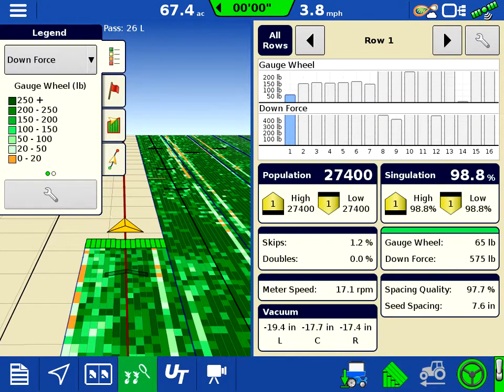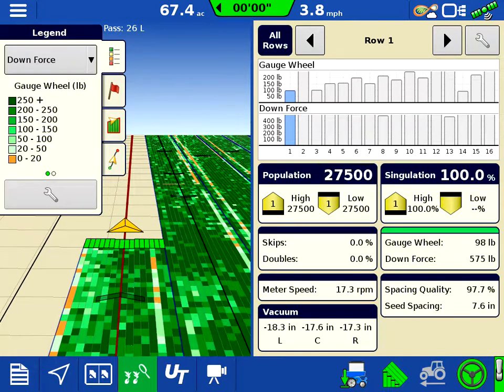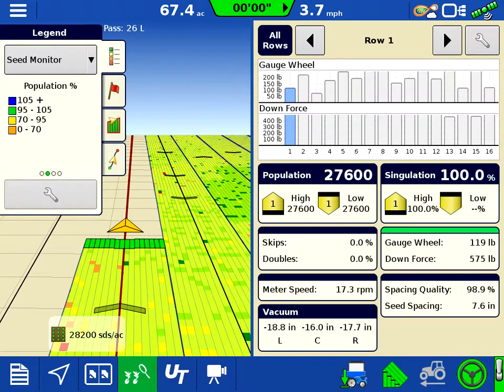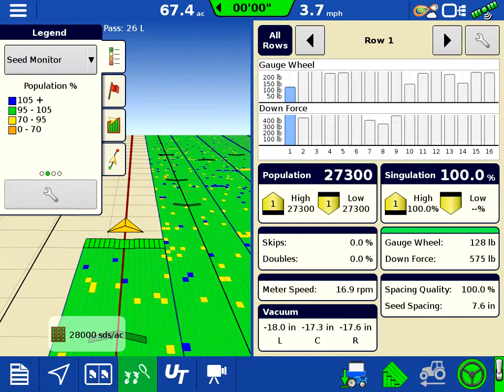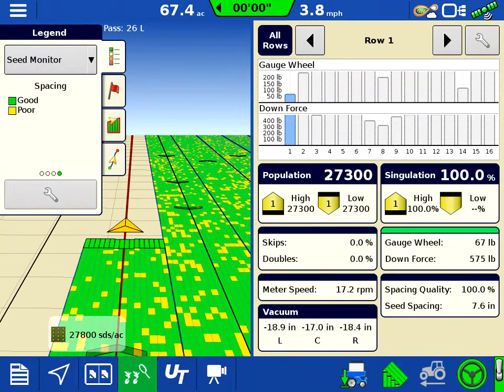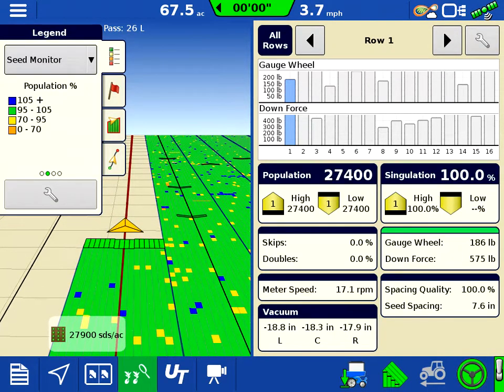That's probably not always recommended, but I'm getting a lot of gauge wheel-to-ground contact on my gauge wheels. You'll see I run in this view quite often, showing us population plus and minus from the hundred percent, singulation, and so forth.